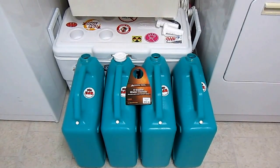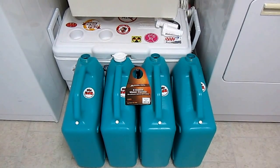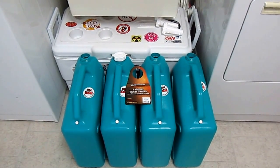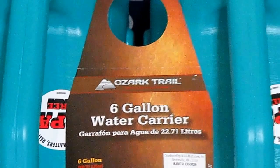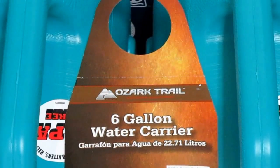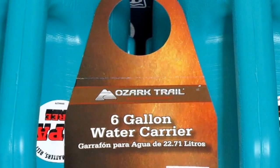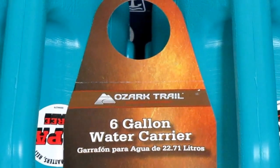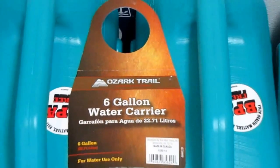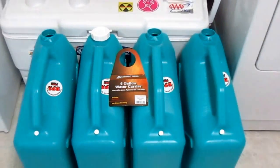Hi, it's AlaskaGranny. If you live in the West, you know there's a drought going on, and I decided it was a good time to get serious about storing more water. Today I went to Walmart and found these six-gallon water carriers by Ozark Trail. They hold six gallons each and they're BPA free, so they're a perfect thing for storing water. But before you can store water in them, you need to prepare them.